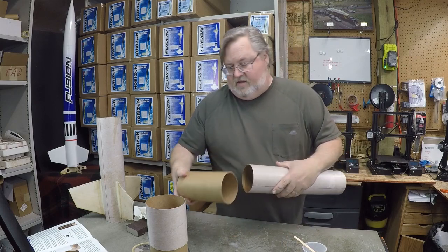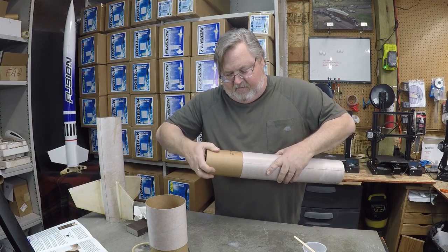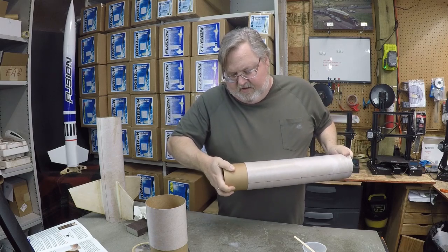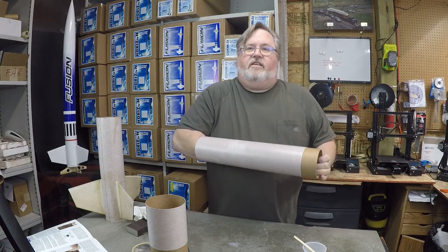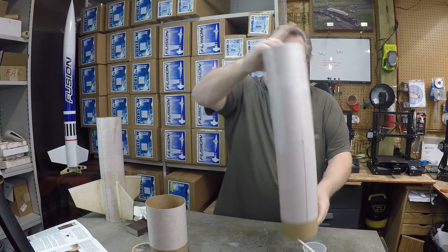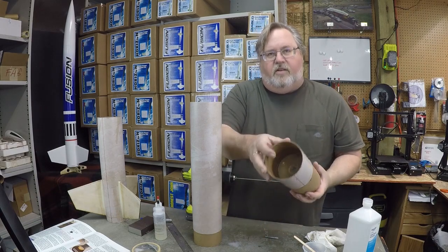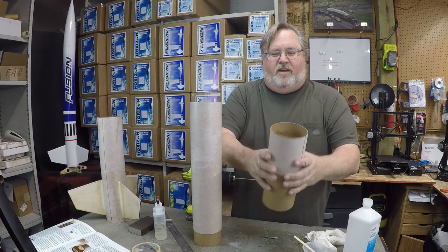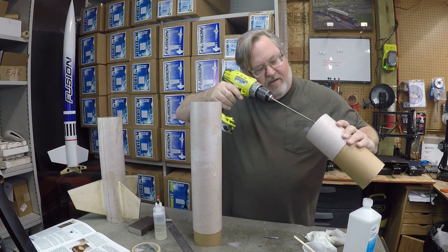Take the upper coupler with the eye bolt forward and again insert it into the airframe in a twisting motion, working that glue around, down to the 2 inch line. Then reach inside and smooth out the epoxy that pushed up into the airframe tube and make that as clean and strong as you can. Set those aside and allow them to dry. You may have wanted to drill the hole in the bulkhead for your ejection charge wires before gluing these in — I have a long drill bit, but if you don't, you'll probably want to drill that out before doing the last step.